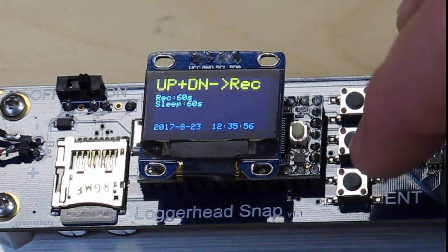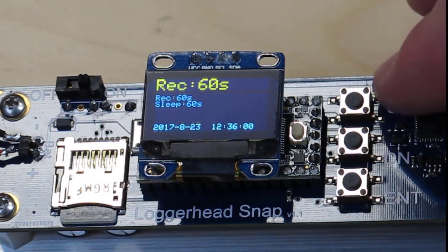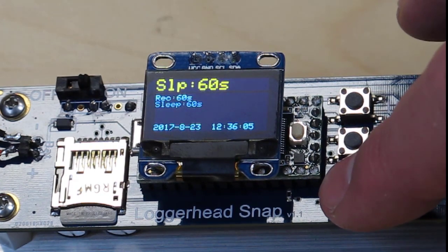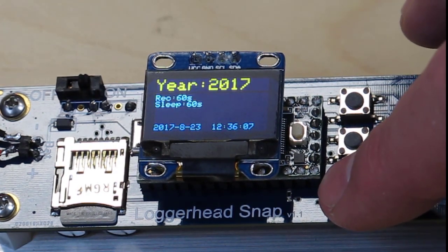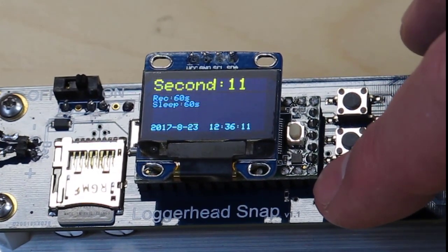To change the settings, you just press enter to scroll through. Here's the record for 60 seconds — I can press up or down to change the record duration. Continuing to scroll cycles through: sleep interval, year, month, day, hour, minute, and second.